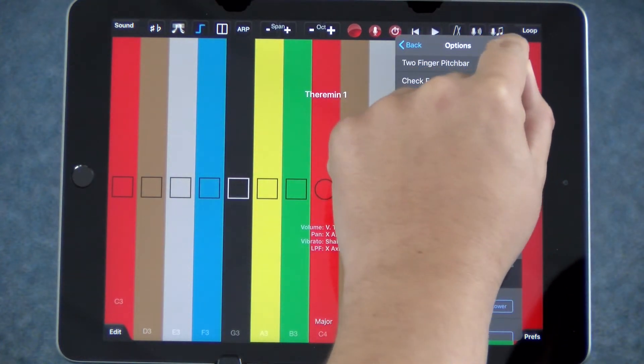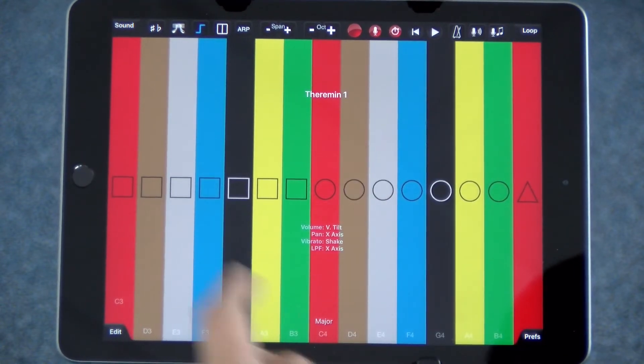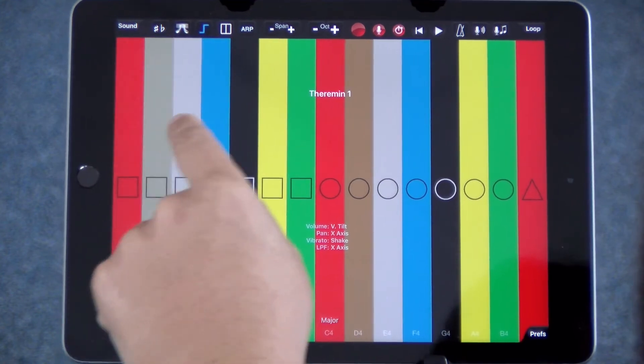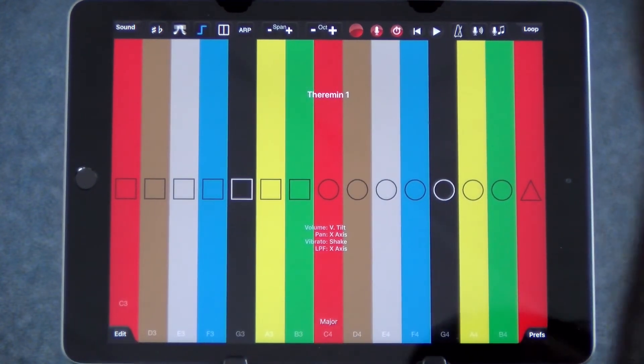And once you've done that, you then press done, and you're ready to go. Easy as that.